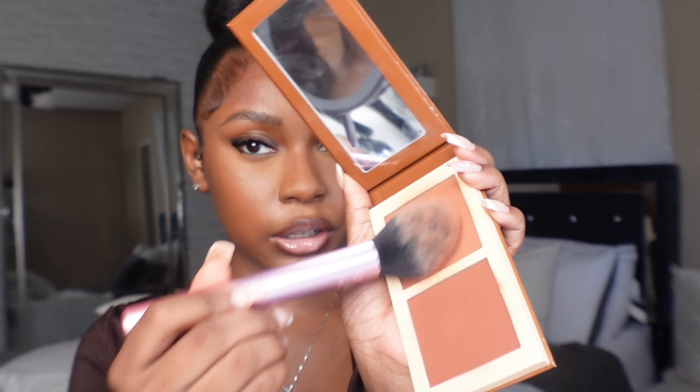For my powder bronzer, I love using the Real Techniques brush in number 400 to make sure my face is nice and warm. I'm taking my Juvia's Place powder and mixing two shades together, then applying it where I normally place my cream bronzer.